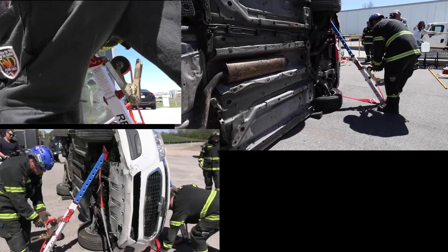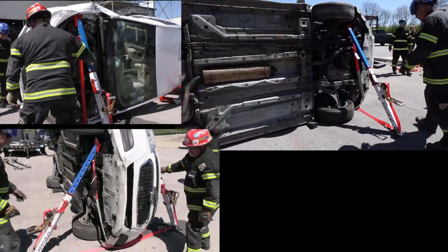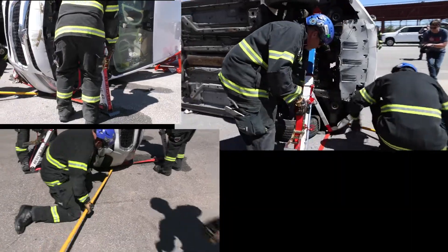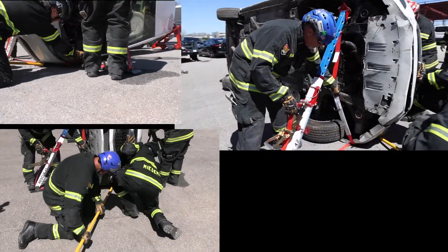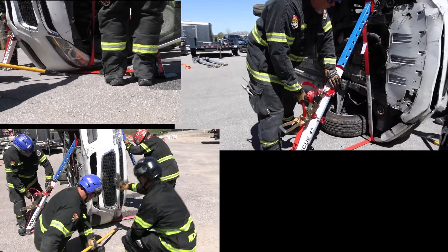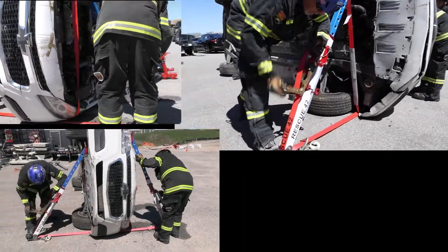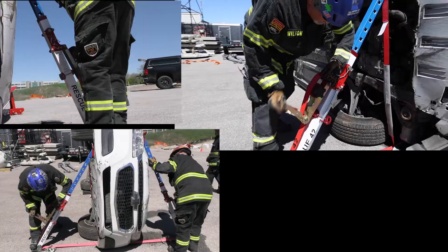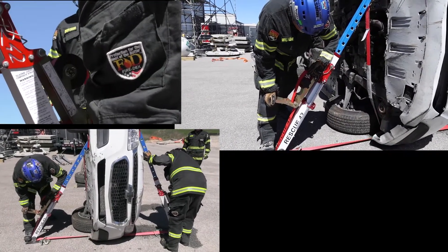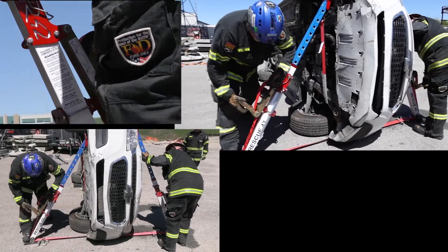As Jason starts to get his strut set up, making some adjustments and working with the other team on the underside, we have additional members moving in, not putting their hands under the load and redeploying that strap underneath the vehicle. The spirit of this evolution is simply trying to create a cradle and supporting the weight of the vehicle on the straps itself.